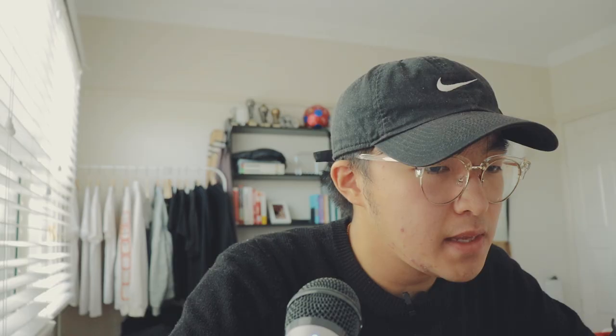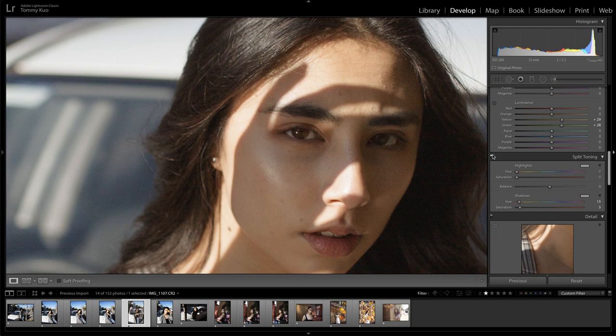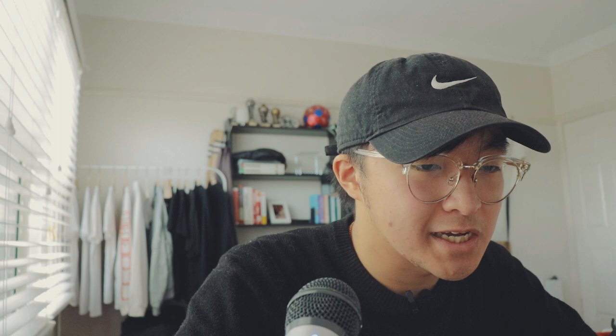Split toning — do I want split toning in this image? I want to play around with the shadows first, just have a tiny bit so it's a bit warmer in the shadows. Around hue 15 is that slightly red-orange look, and saturation 5 is just a tiny bit. I'll show you before and after with this split toning — it's just giving her face a little bit more colour because we've got that bit of red warmth. Then for highlights, if you hold down option on your keyboard and hit hue, you can see what each hue looks like at 100% saturation. We'll try around 205 and bring saturation to about 7, just so we get that touch of blue for a little bit of balance.